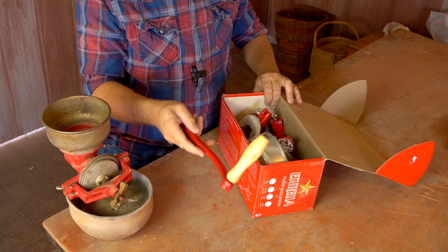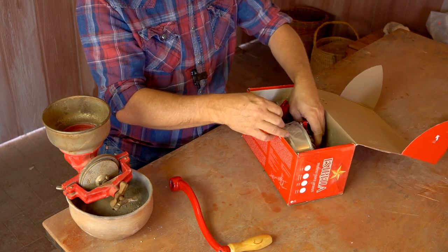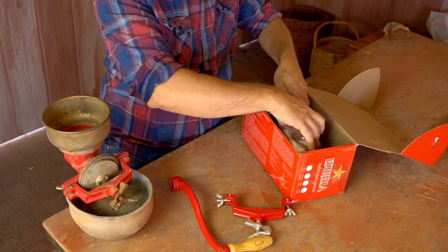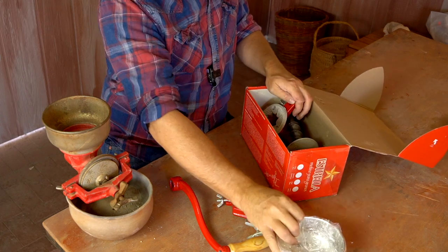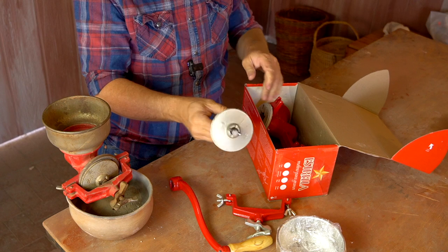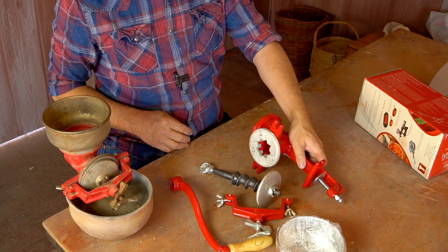I've got the handle, the clamp, the hopper, the screw, and the main body.